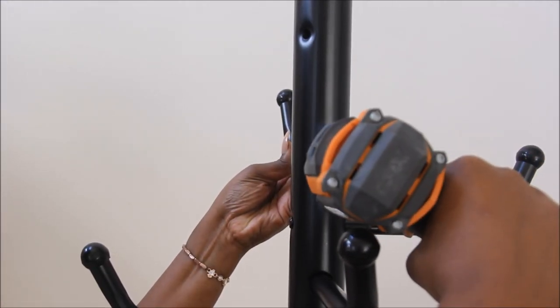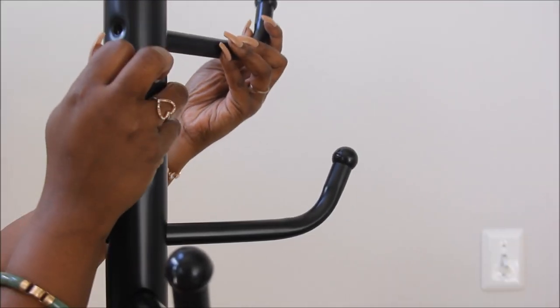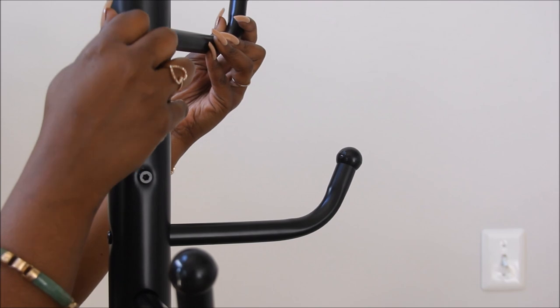So here's me putting on the last touches — the actual hanging wigs — and I'm just going to put those together.